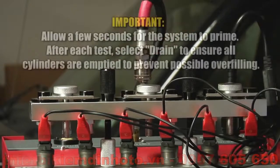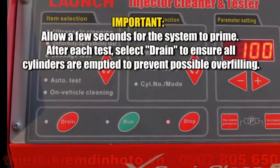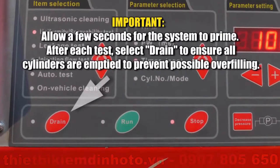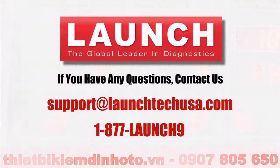Remember this important point: please allow a few seconds for the system to prime. And after each test, be sure to select drain to ensure all cylinders are emptied to prevent possible overfilling. If you have any questions, please contact Launch Product Support at support@launchtechusa.com or call 1-877-LAUNCH-9. We'll see you next time.